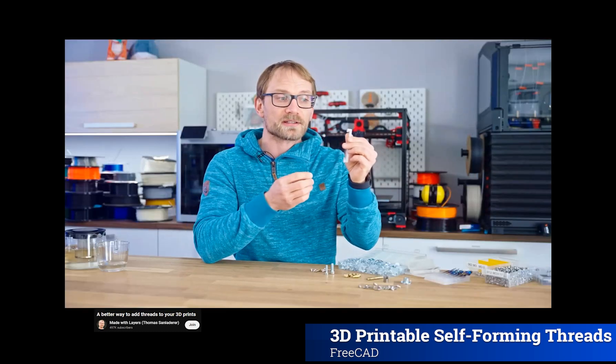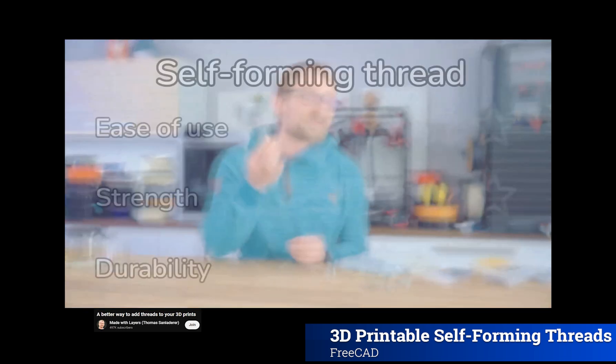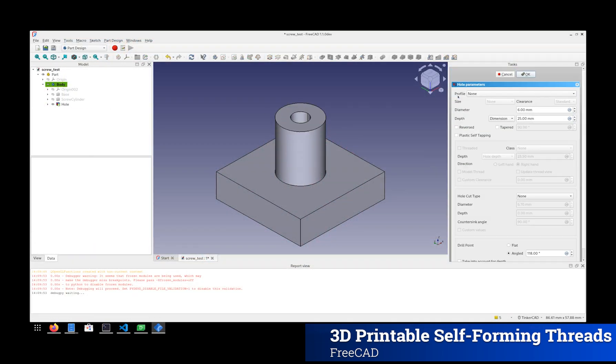And if you print it horizontally, as long as you print one of the ridges straight down, it's gonna print just fine. This is one that'll get 5 stars for ease of use, and because they're super predictable, they'll get 4 for strength, and 3 for durability.